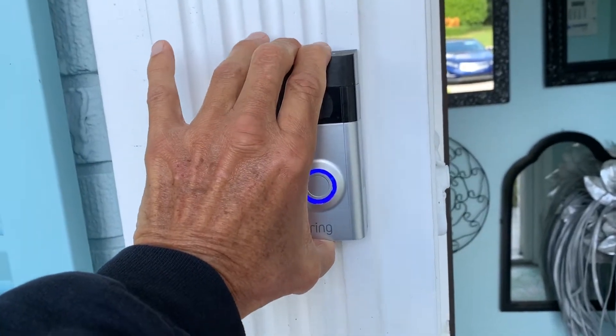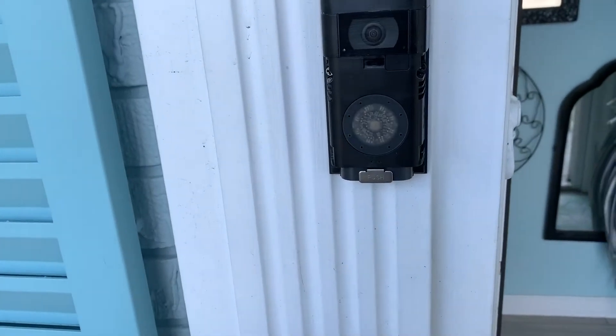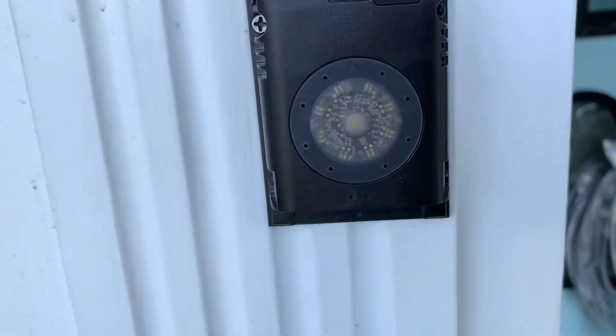To get the battery out, you put your thumb on the bottom of the faceplate, pull forward, and that's going to expose the battery at the bottom. There's a little steel push — push that, and it pops right out, and you're ready to go.